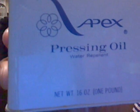Hello YouTube. This is the old school hair pressing tutorial. I'm showing you the Apex pressing oil water repellent — this is one that I prefer to use when pressing hair.